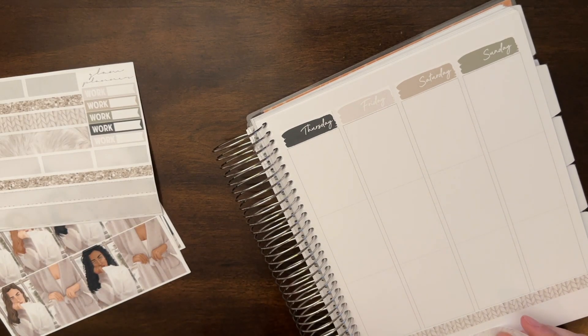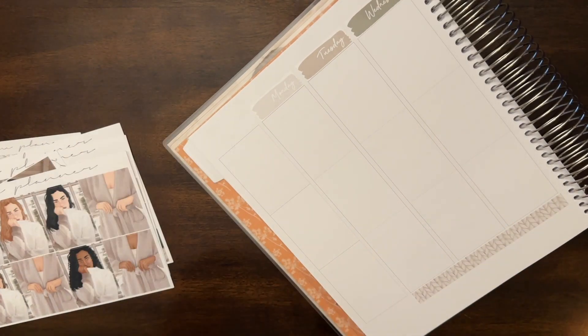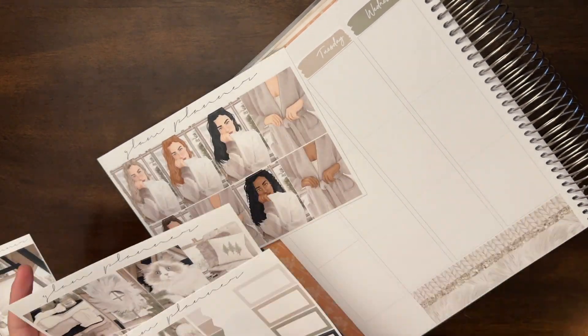I used SBC Underlays, SBC Icons, and I used some Caress Press from a script sheet from her bundles. I think that's all I used foil-wise.